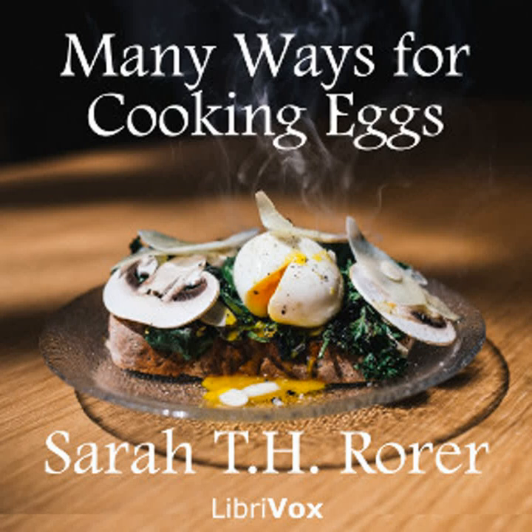Egg chops: Six hard boiled eggs, one half pint of finely chopped cooked ham, one half pint of milk, two level tablespoonfuls of butter, four level tablespoonfuls of flour, one tablespoonful of chopped parsley, one teaspoonful of onion juice, one half teaspoonful of salt, one dash of cayenne, one dash of white pepper. Chop the eggs very fine. Mix them with the ham. Add the parsley, onion juice, and pepper. Rub the butter and flour together and add the milk. Stir until you have a smooth thick sauce. Then add the salt.